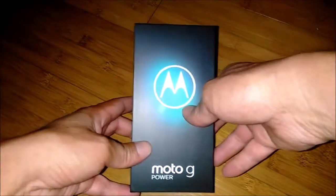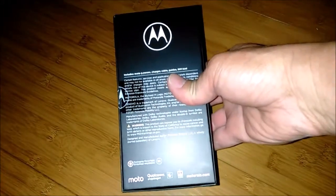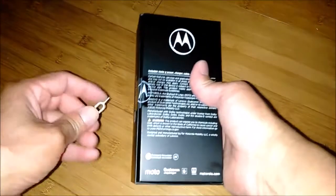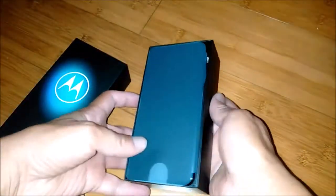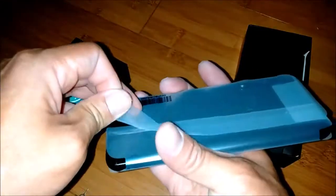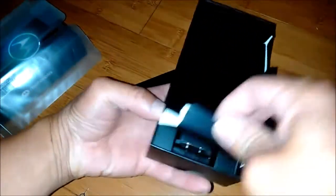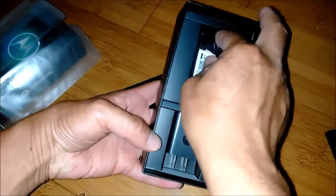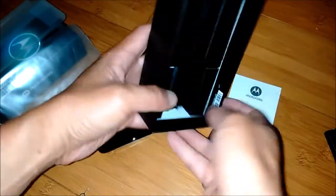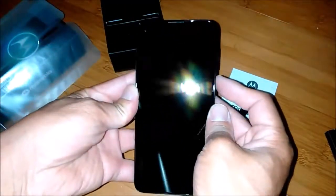The Moto G Power, got it from Motorola and there's a $20 off on the website. In the box you get the manual and a USB charger with a Type-C connector.